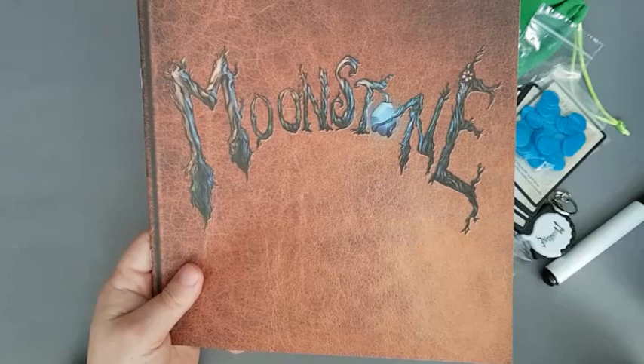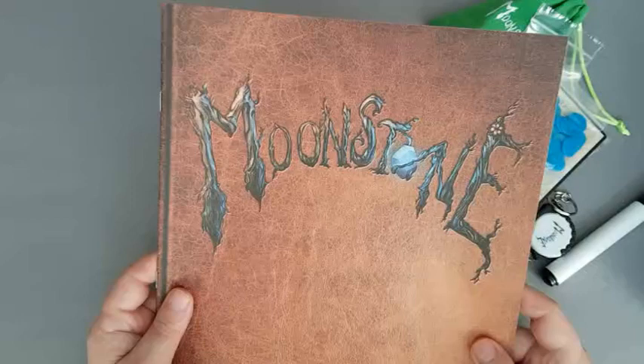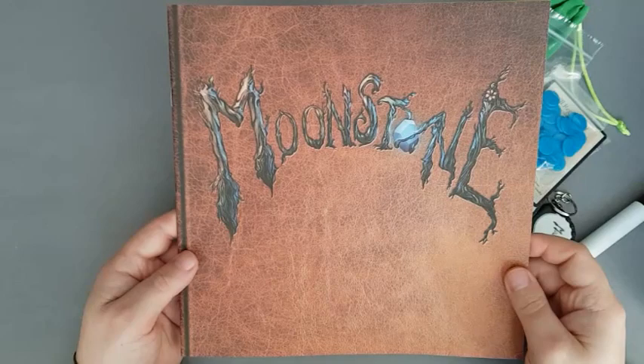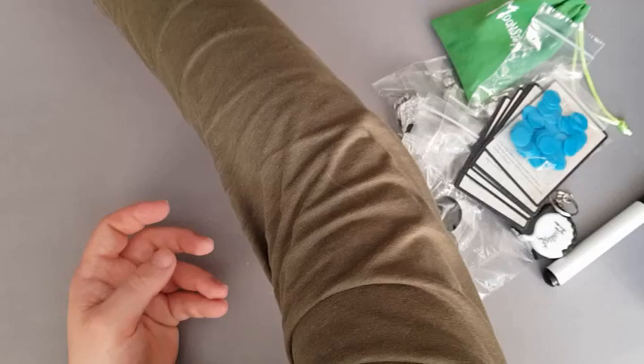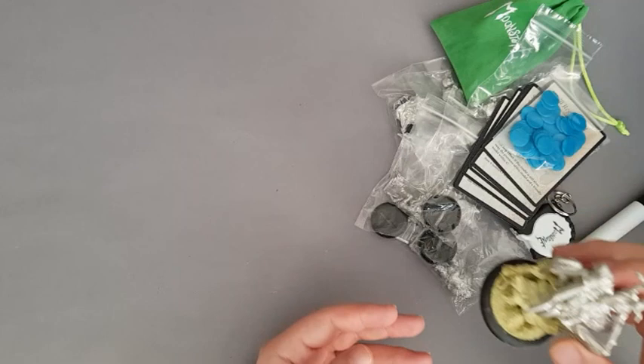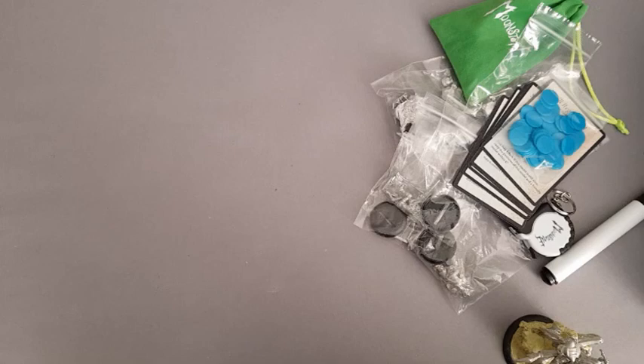I already know the rules and I'm going to do a review of the game fairly soon, I hope, because this game is really something. And I'm not just saying this because I know one of the people who makes it. Richie, if you're listening, I promise I will start painting these miniatures soon. It's just I got really carried away with Drowned Earth miniatures. So many miniatures, so little time.